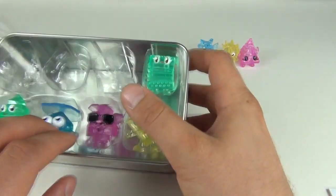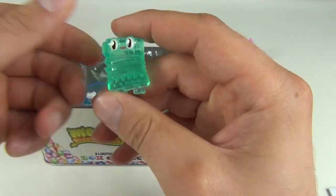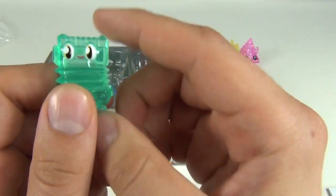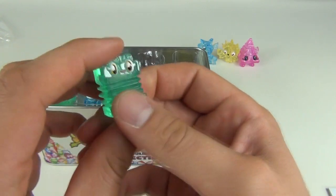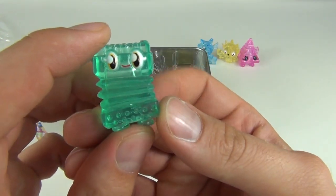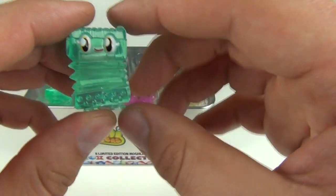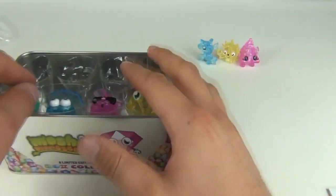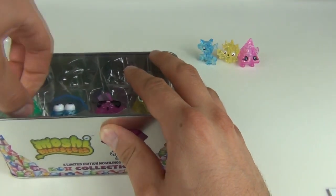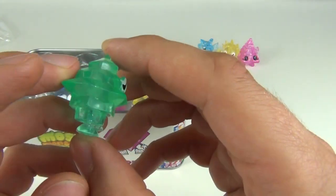On to number four, we have Plinky, and Plinky is in a translucent green color. I absolutely love this Moshling — you probably already own the original or are familiar with it. So there you go, that is Plinky.